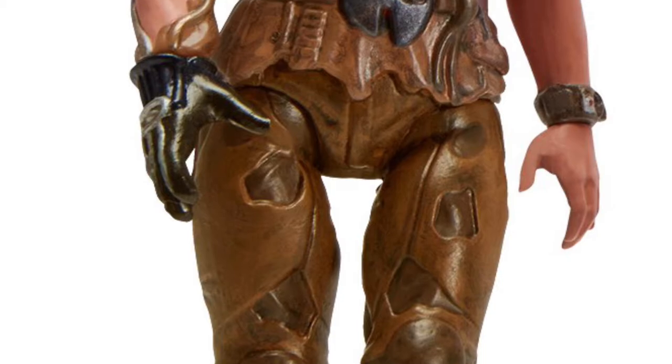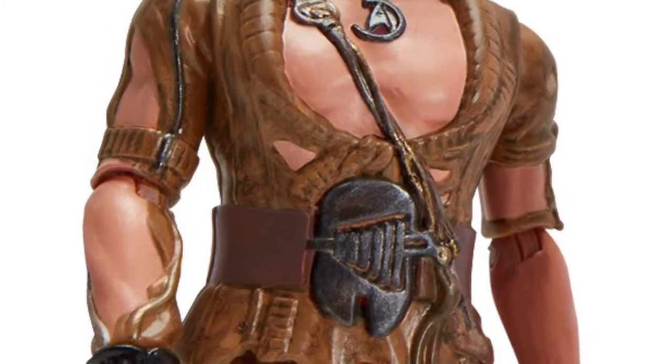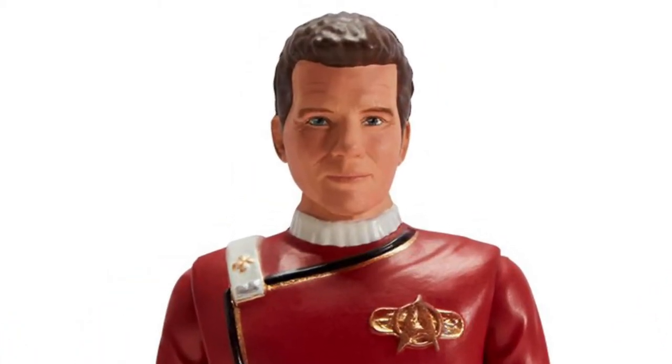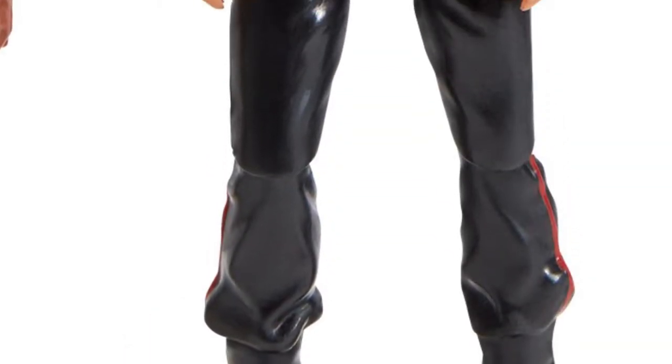Look at this guy and the detail in him. He's one of the superhumans that was in some kind of cryogenic stasis field that Kirk was fighting off in Star Trek II. The face, I've got to say, looks just like him. And then, of course, we have the famous Captain James T. Kirk from Star Trek II.